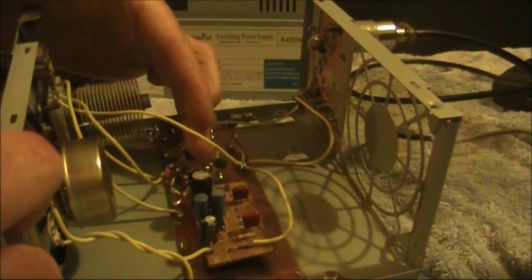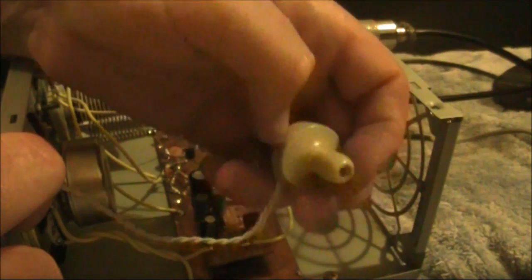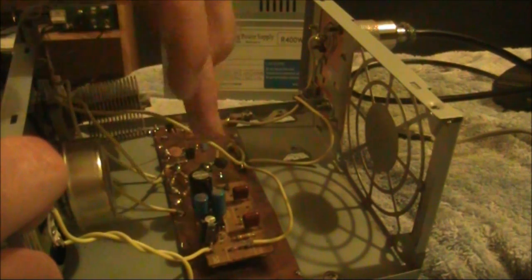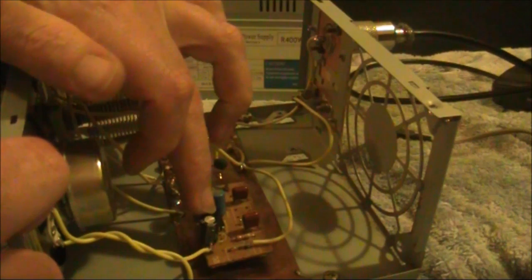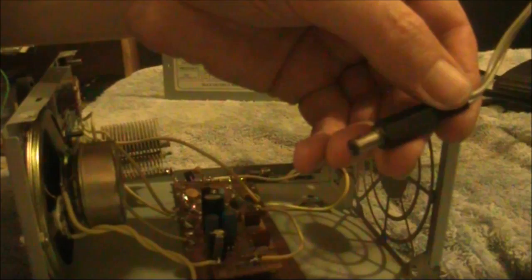Instead of the third BC548 as an audio amplifier, which could only drive a crystal earpiece, I've substituted an IC audio amplifier. That could use something like an LM386, though I used an amplifier from a pair of computer speakers. Anyway, we'll apply power and see if we're still on frequency.